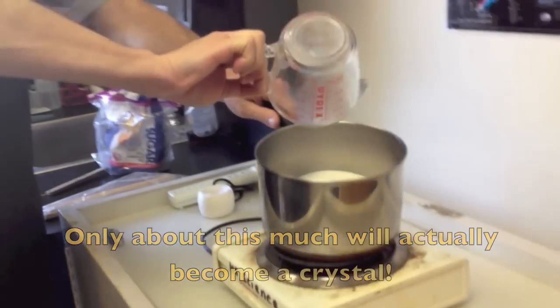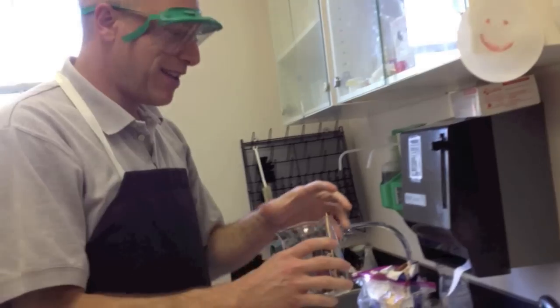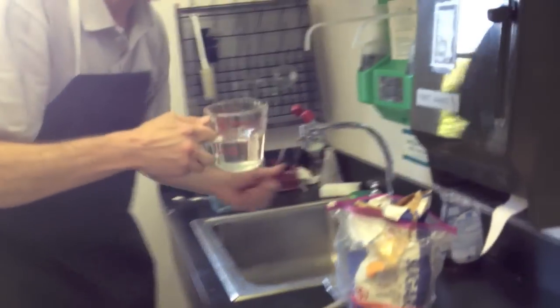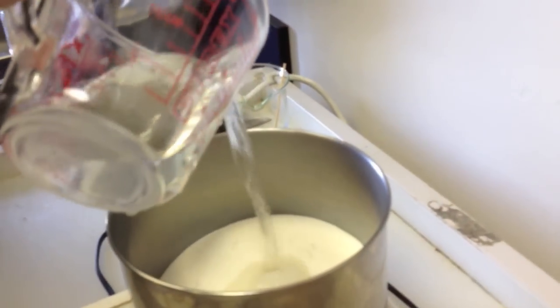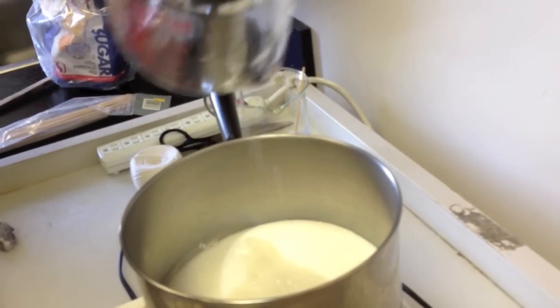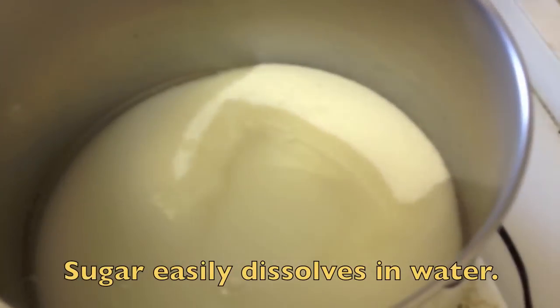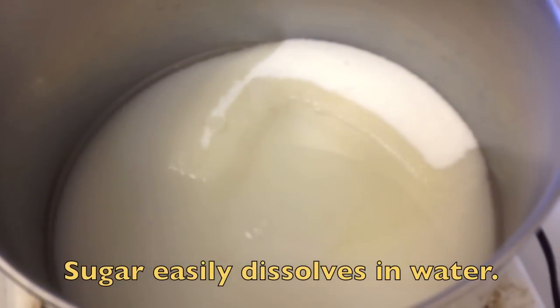This goes in here too. Then get one cup of water and pour it in. You can see the sugar starts dissolving right away and just sinks in there.